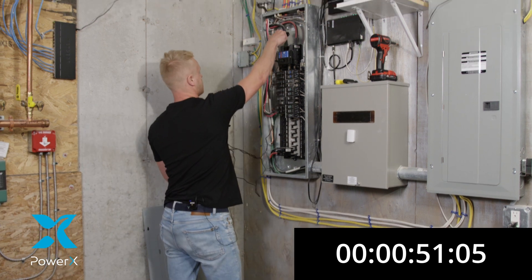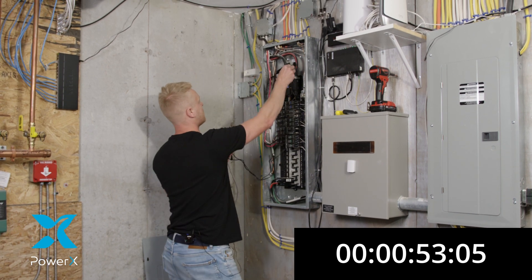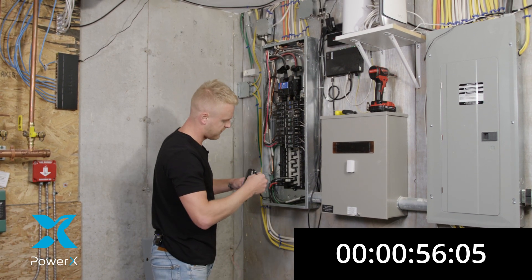Number one is going to go on the black wire, number two is going to go on the red wire, and then we're going to connect it into our device.